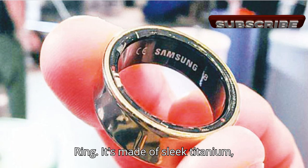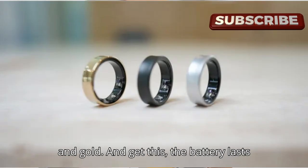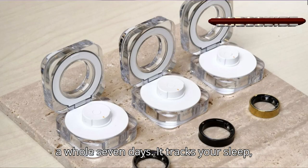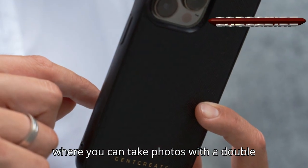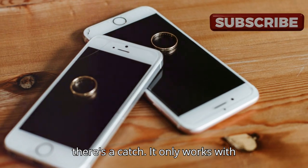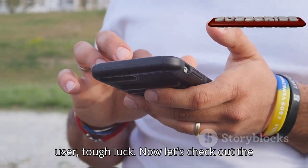Let's talk about the Samsung Galaxy Ring. It's made of sleek titanium, available in three colors: silver, black, and gold. The battery lasts a whole seven days. It tracks your sleep, your activities, and even your energy levels. Plus, it has a cool feature where you can take photos with a double-pinch gesture. But there's a catch — it only works with Android devices. So if you're an iPhone user, tough luck.